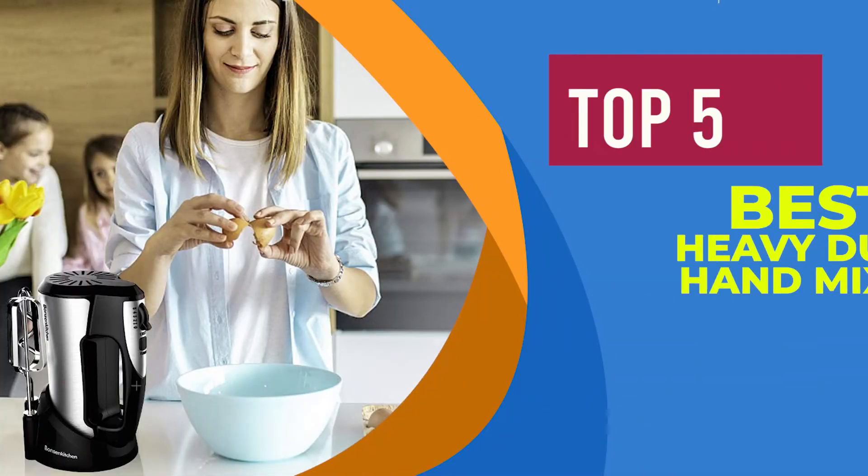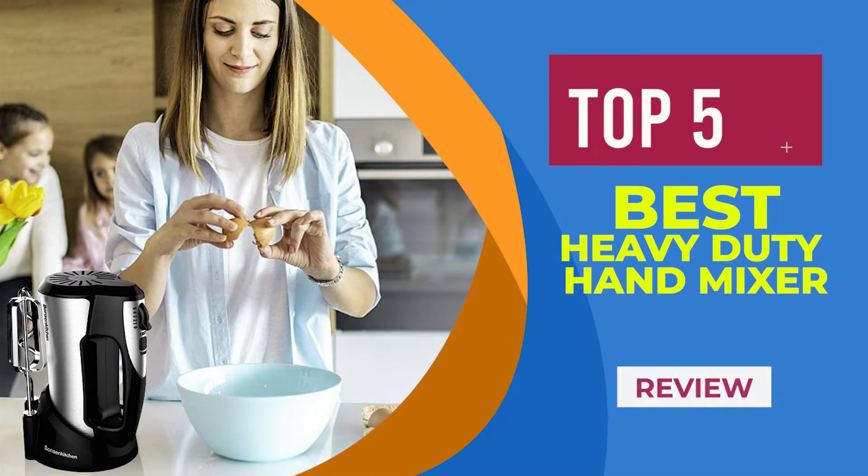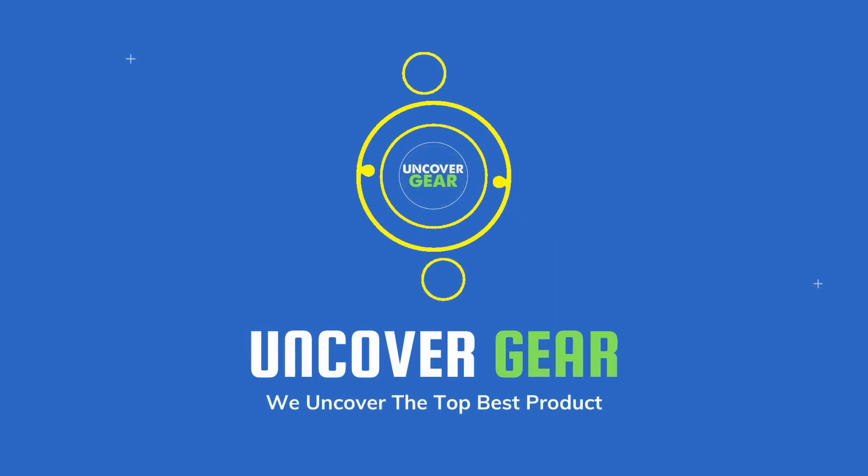We are going to review the top 5 best heavy-duty hand mixers. List number 1.